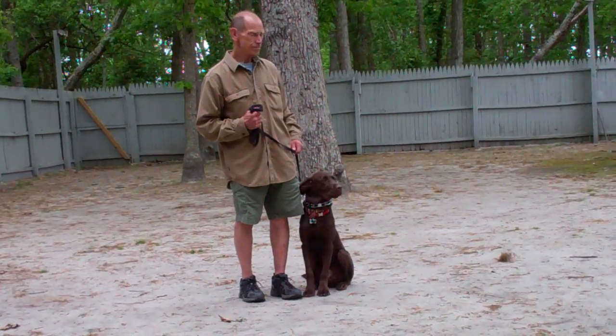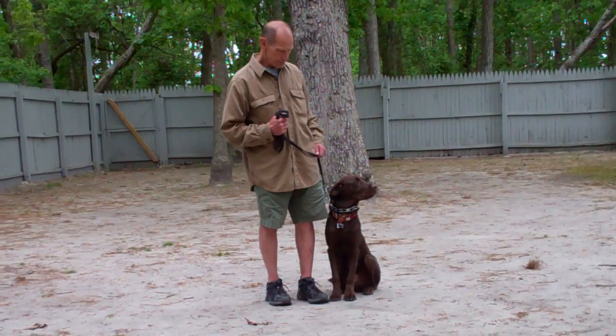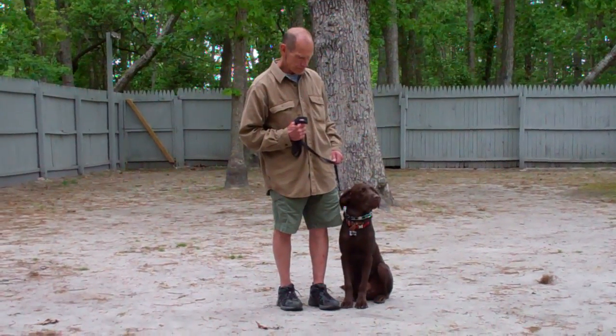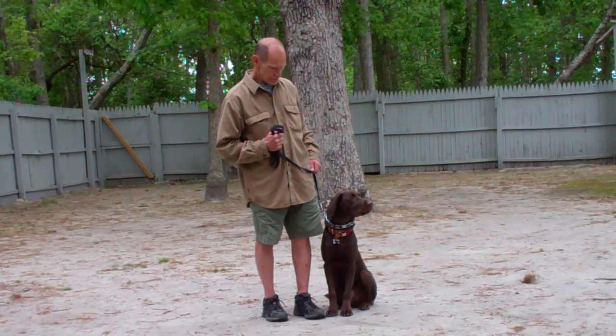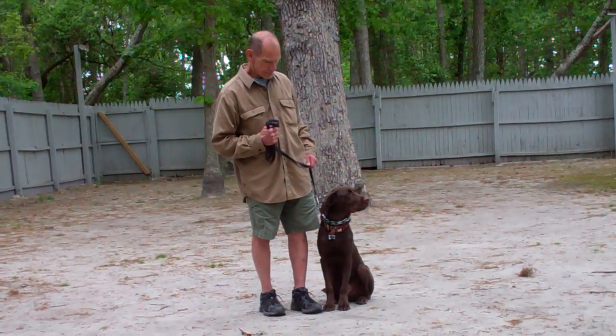Casper has been fitted with his own personal training collar and we will show you how to properly put that collar on and use it during your one-on-one lesson. Now Casper is sitting very nicely on Fred's left-hand side, and that is where all of our obedience training takes place.